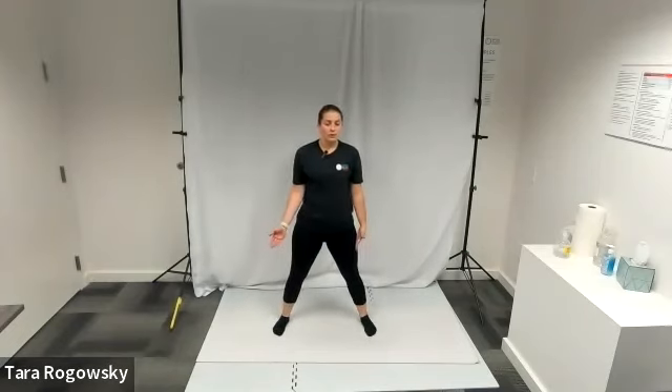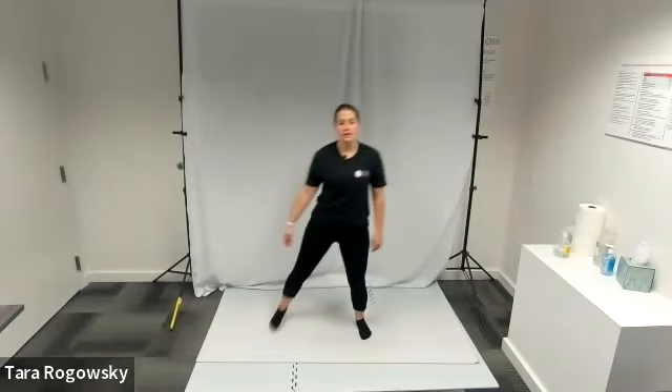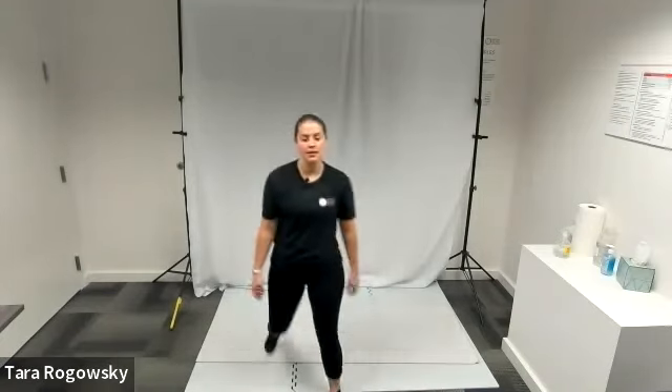You can choose to do this at whatever pace you would like. That is wide glute kicks. Thanks for watching!